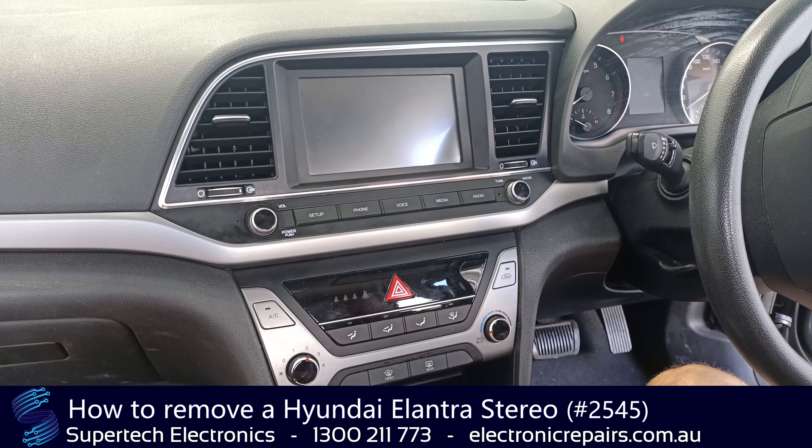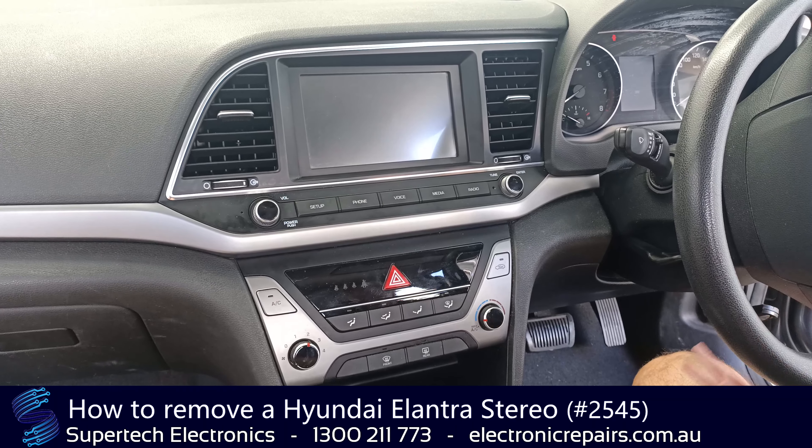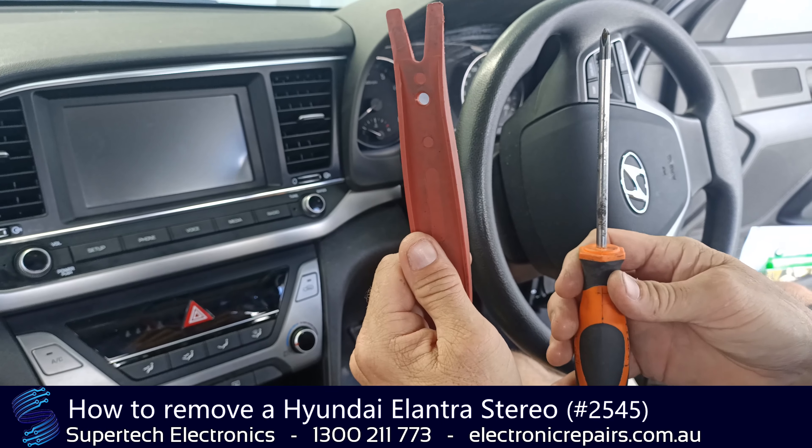G'day everybody, it's Garrison from Supertech Electronics and today we're going to remove a Hyundai Elantra sound system. The tools you will need today are a plastic spudger and a Phillips head screwdriver.